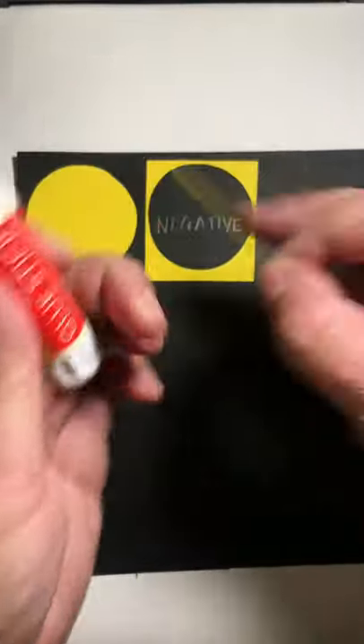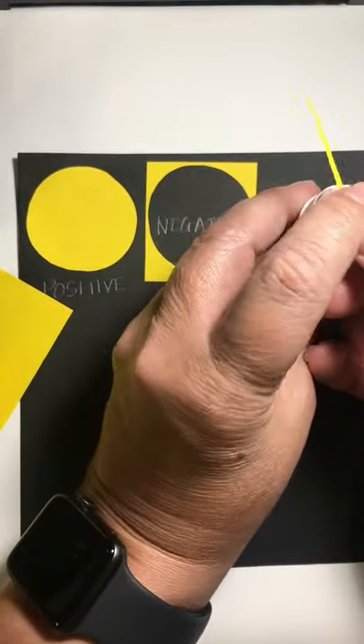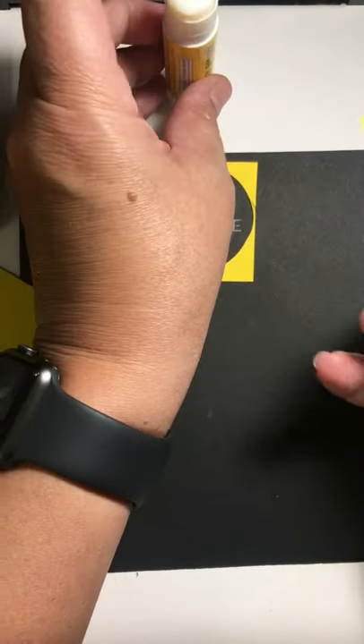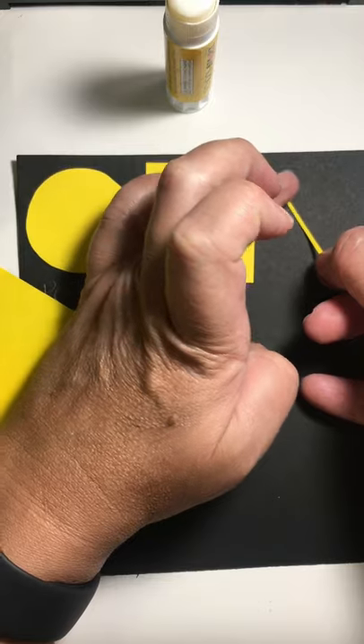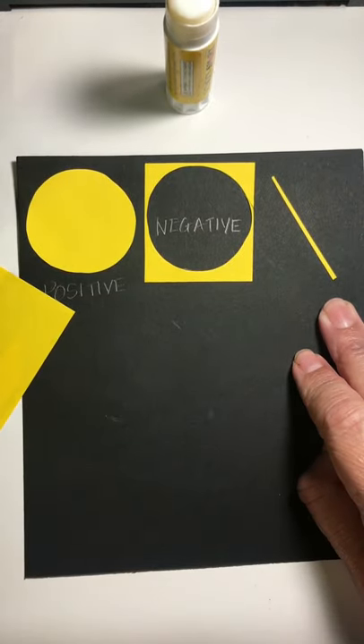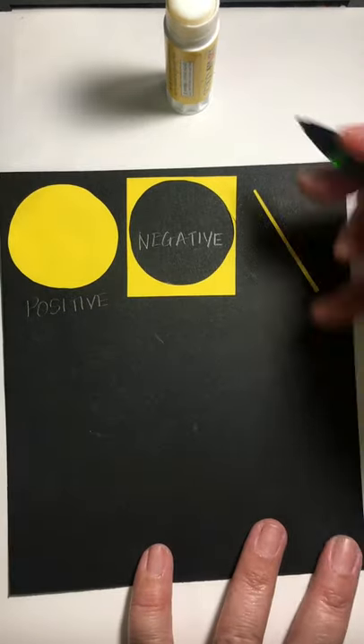Instead of putting the piece down and getting glue everywhere, practice putting your finger on it and carefully pulling it through the glue. Then use a different finger to press it down. We're going to label that one 'skinny.'